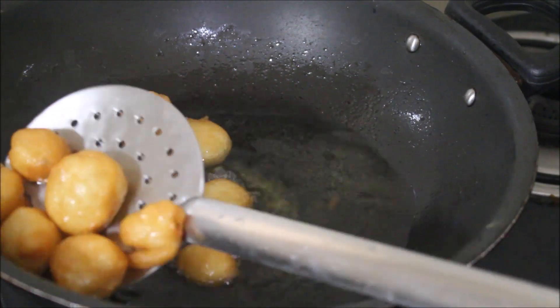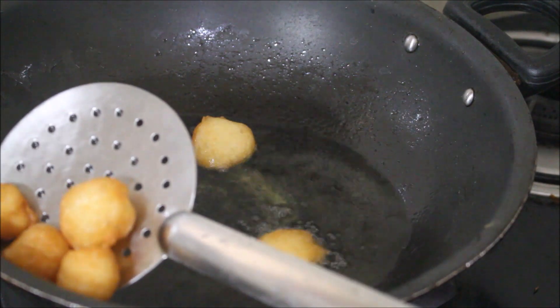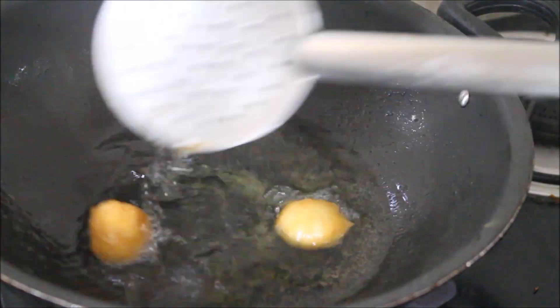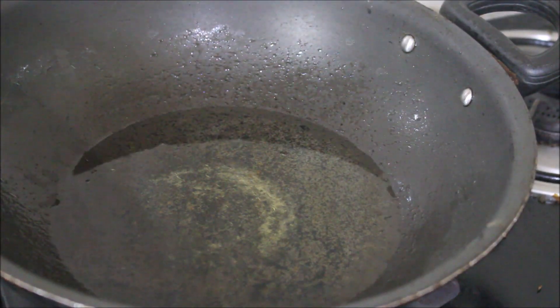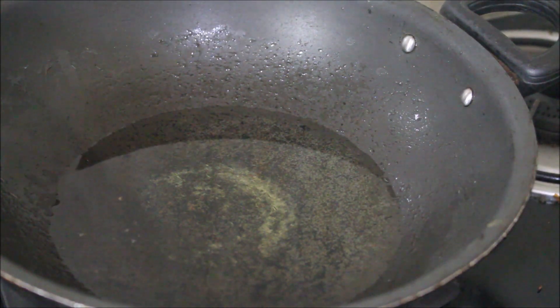Your medu vadas and this particular dessert will turn out excellent. Now you can see my attikas are all fried — I did three batches, and this is sufficient for two to three people. I'll post all the ingredients and measurements in the description box below this video.